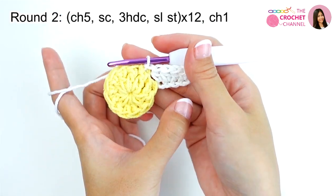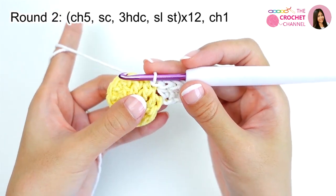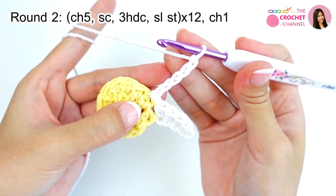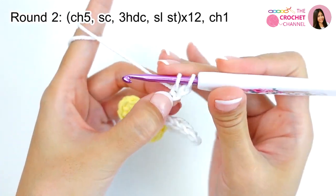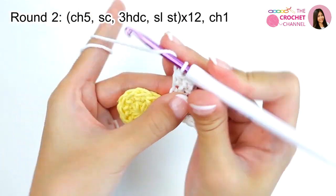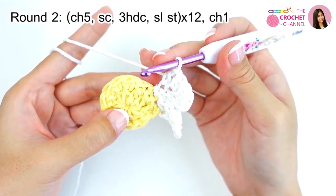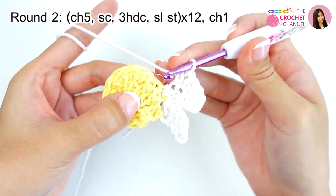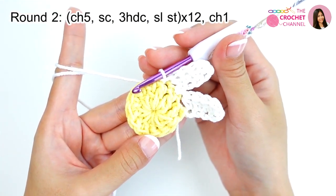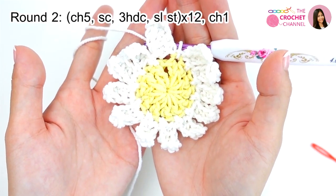We will crochet this process 12 times total. Remember: crochet chaining 5 — 1, 2, 3, 4, 5 — then crochet single crochet at the second chain from your hook, single crochet, then crochet 3 half double crochets — 1, 2, 3 — then crochet slip stitch at the next stitch: insert the hook, yarn over, and pull through. Continue crocheting all the way around for 12 times total. Now I have finished with 12 times total.